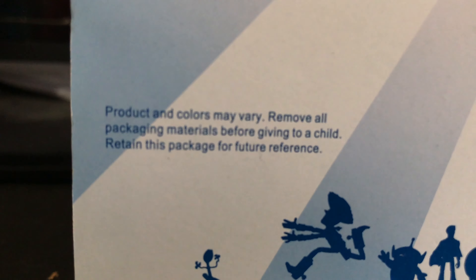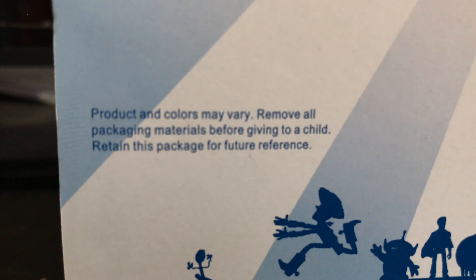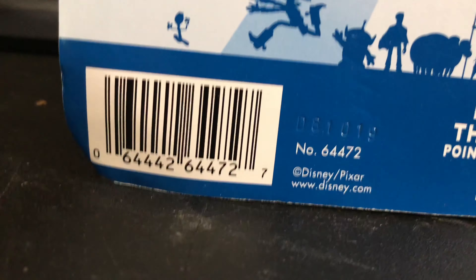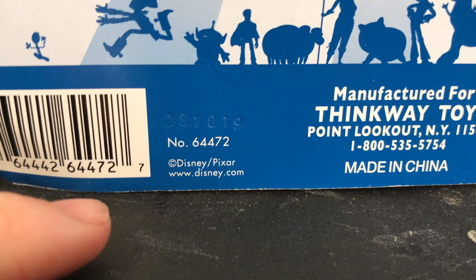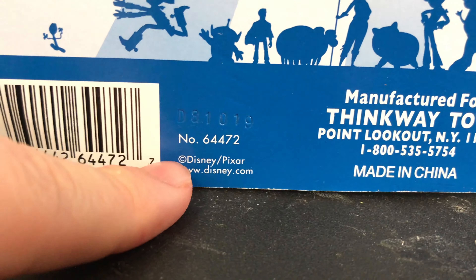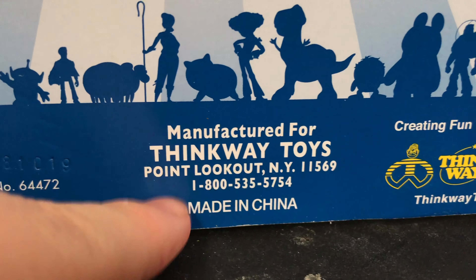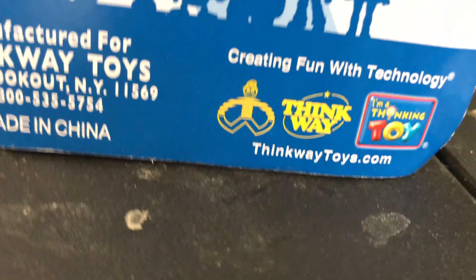It says here: product colors may vary, remove all packaging before giving to a child, retain this package for future reference. Here's the barcode — number 64472. There's a little thing indented in there at disney.com. Manufactured with Thinkway Toys, made in China. Creating fun with technology — Thinkway Toys. And there's all three of the logos down there. And that's it from the packaging.